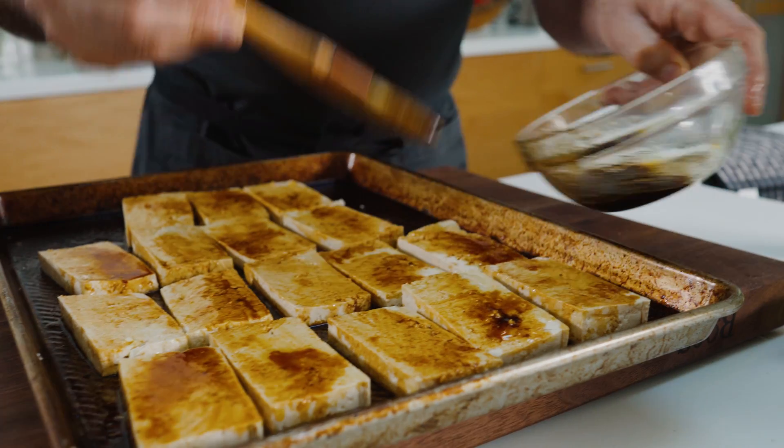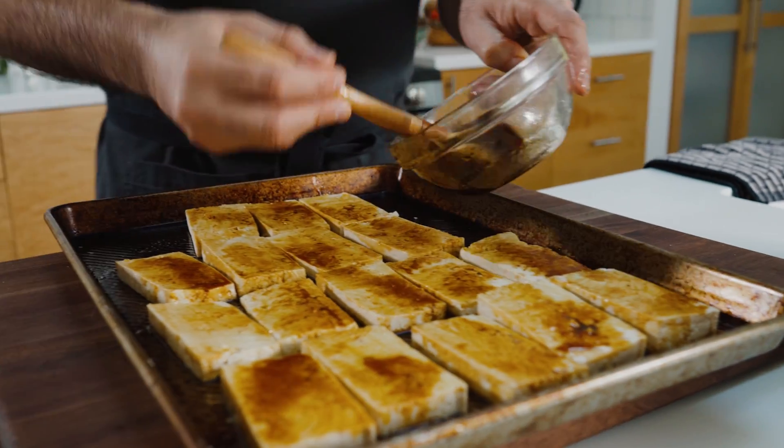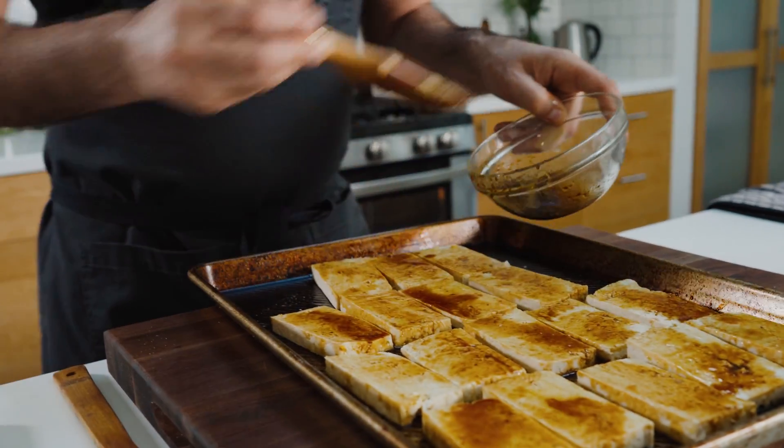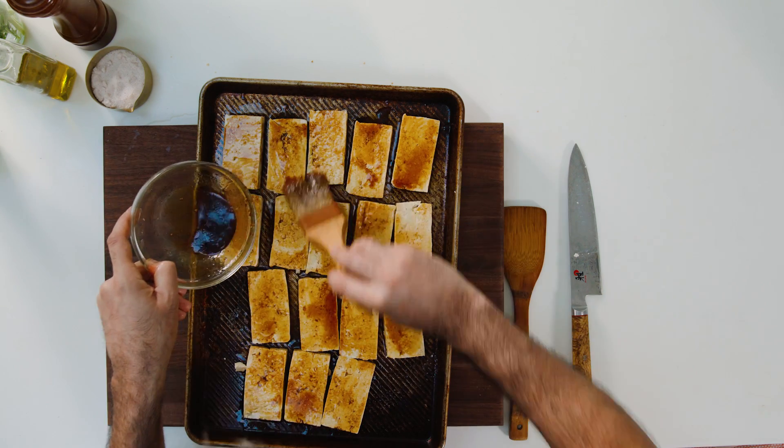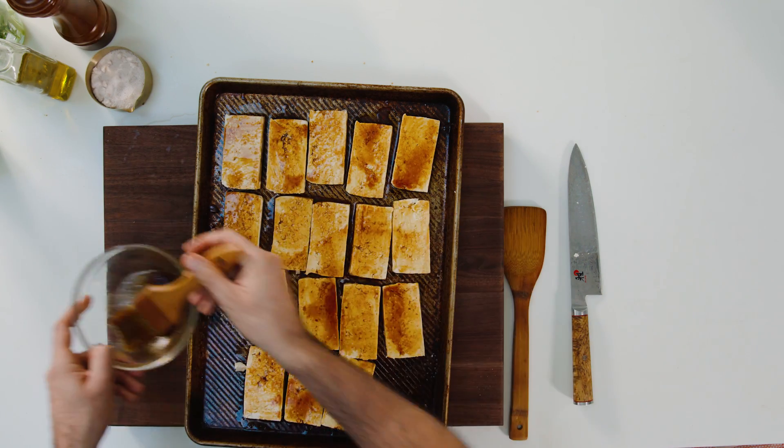After I brush on all of this, it's good to go. Once you have brushed the olive oil and tamari on there, put this in the oven at 375, bake it for about 40 to 45 minutes, and flip it halfway through.